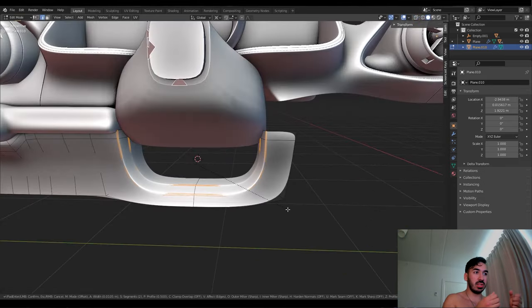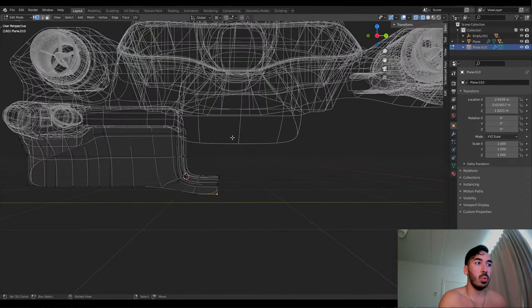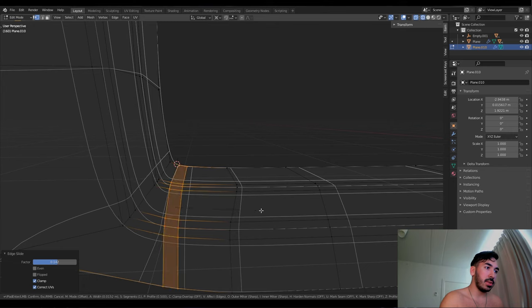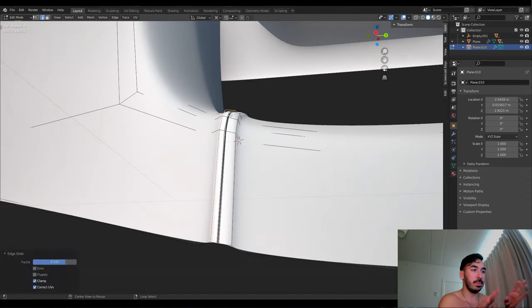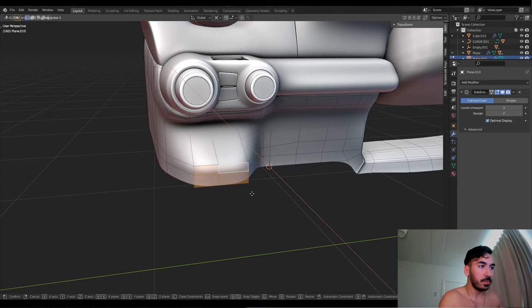I'm going to duplicate that to the other side, connect them, and add some loop cuts and bevels so we can extrude one part to look like there's a leather stitch — there are like two lips, and in between them there are stitches, so it kind of looks like that. It's pretty cool. I'm going to move some of these faces forward to make this round kind of extruded part — there's another button there.